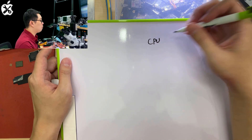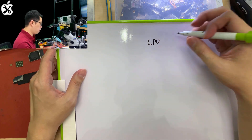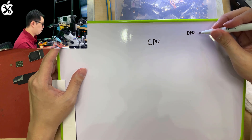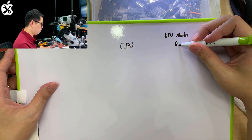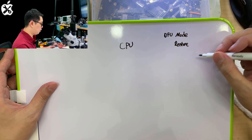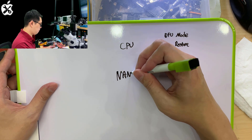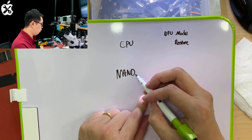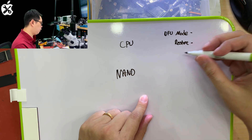The CPU cannot be replaced. Apple does not allow it, because if you replace it, not only will your phone start into DFU mode, it will also force you to restore the phone. There's no way to decrypt the data anymore even if your NAND stays the same. After you replace the CPU, it has no way to read the data, so it gets stuck in DFU mode and forces you to restore.